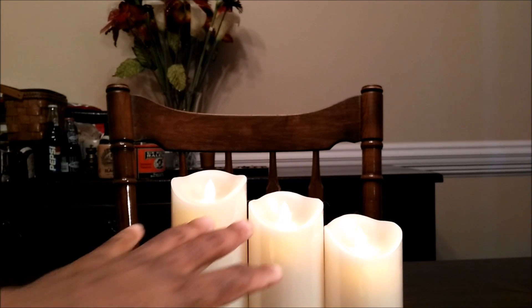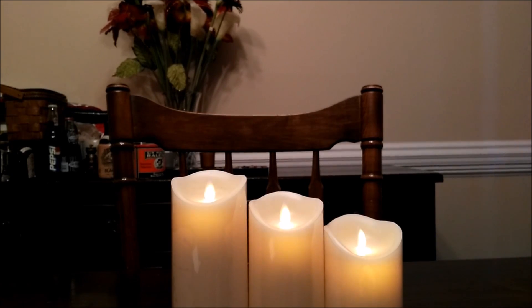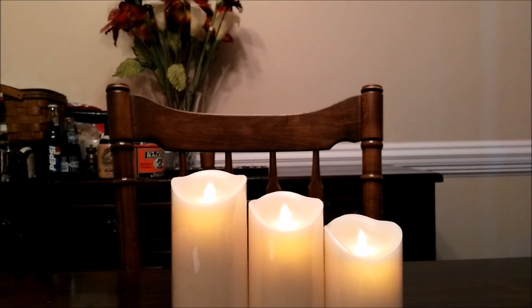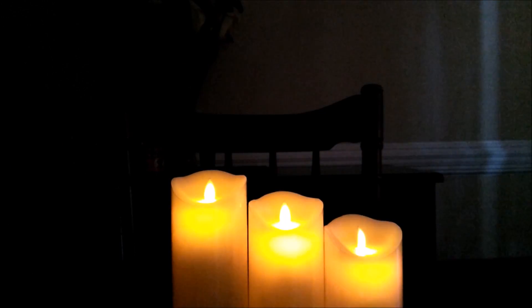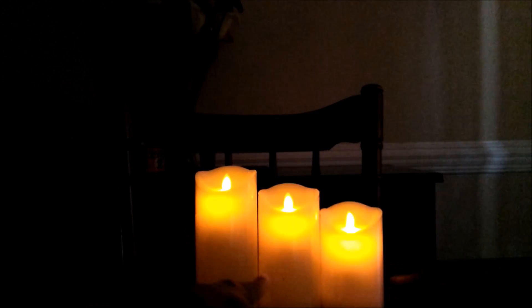I'm going to cut off the lights now so you can see the candles in action as I go through the different functions. As you can see, looking at this right now it appears to be three normal candles, but as I said there's no actual fire — it's pretty much just lights.